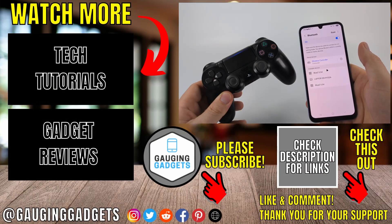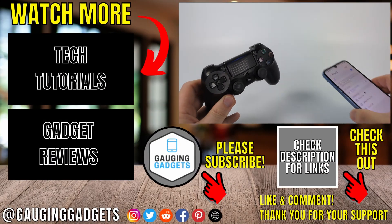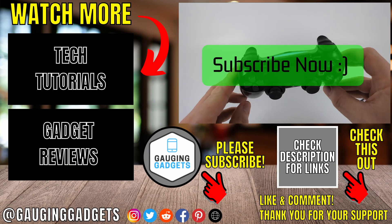So now if I open any games, I can play those games using my PS4 controller. If this video helps you, give it a thumbs up and please consider subscribing to my channel.